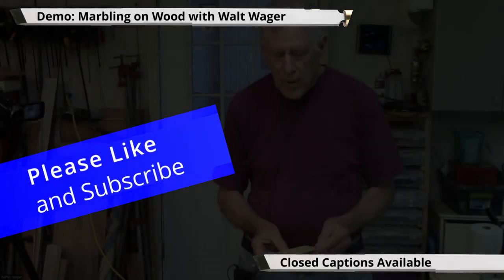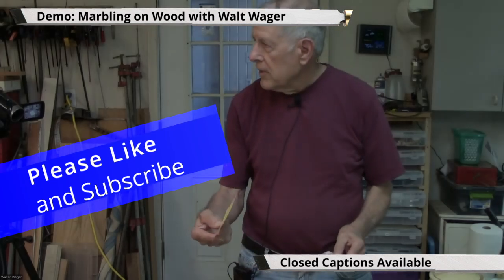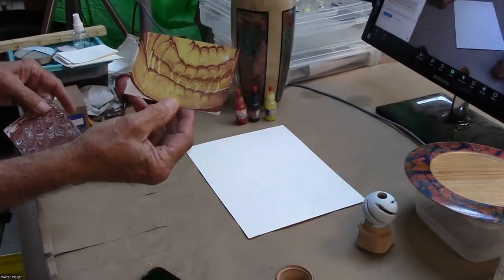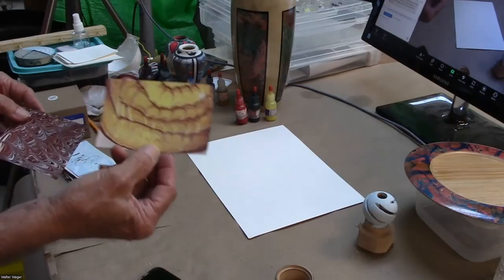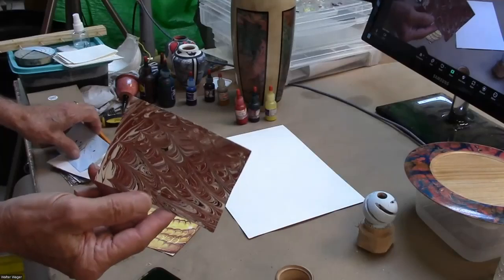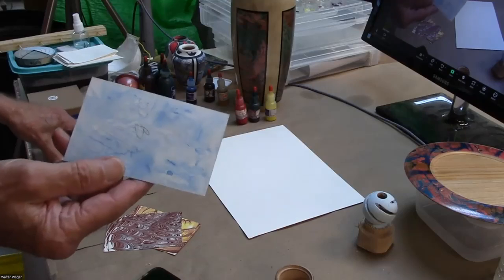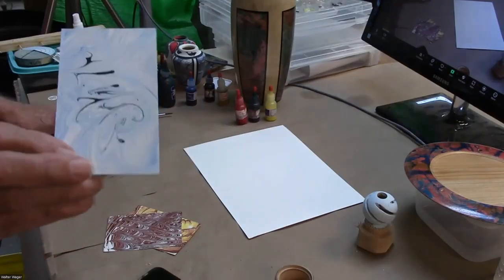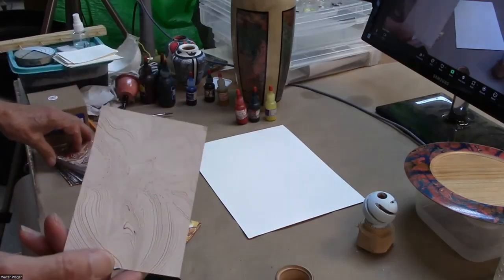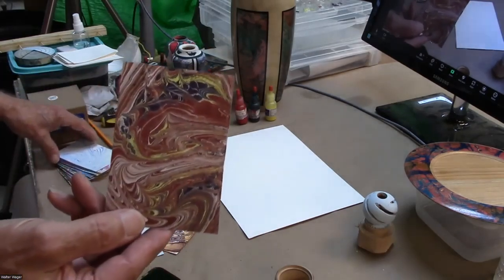What I'm going to talk about tonight is marbling on wood, something I've been playing with for a number of years. Marbling on paper has been done for bookends and things like that, and there are an infinite number of patterns and things you can do with different paints, colors, and designs. I'm going to show you that when it's put on wood, it can be pretty dramatic.